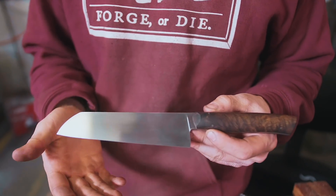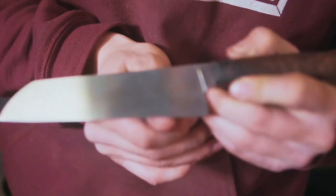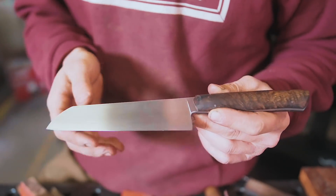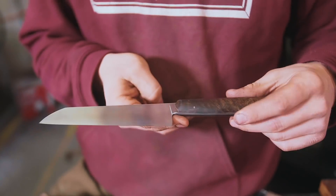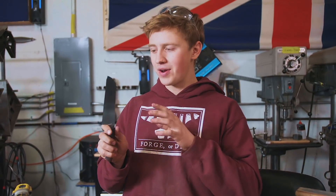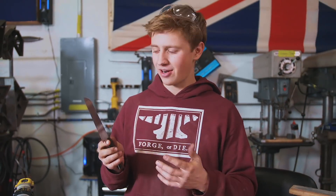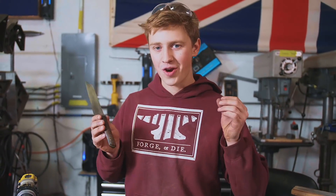This thing came out absolutely spectacularly. We were able to get a nice, full, flat grind coming down to a nice thin edge. You can see that the edge actually flexes out on the tip of my finger, which means the edge is nice and thin — it's going to glide through food like nobody's business. We put a beautiful South African hardwood handle on there and got the spine and the choil rounded out. Overall, we turned that ugly $1 knife into a beautiful knife to use. That being said, this is still a $1 knife with $1 knife steel — some junky stainless steel hardened up to about 56 Rockwell, which is not as hard as I'd like for a high-performance chef's knife.